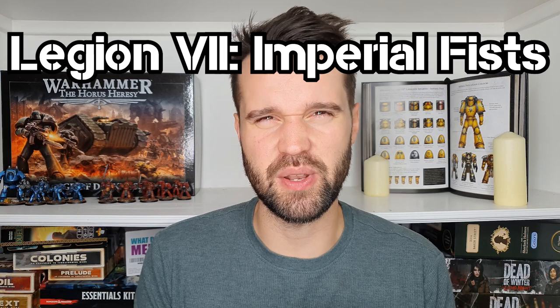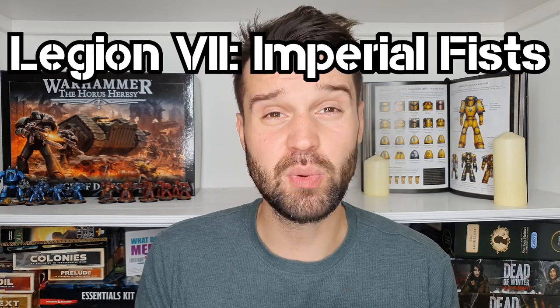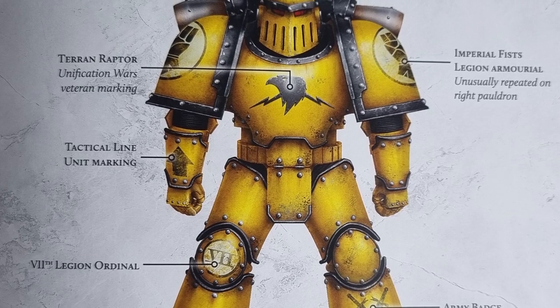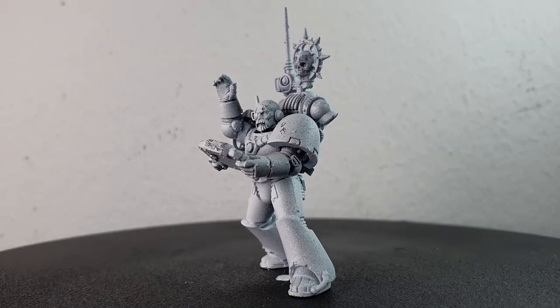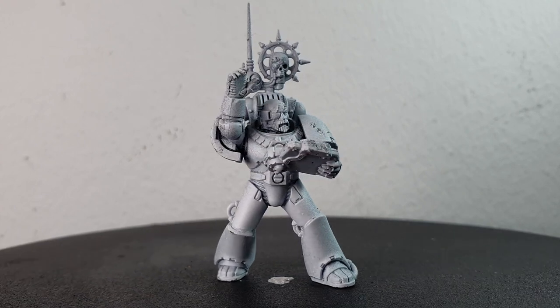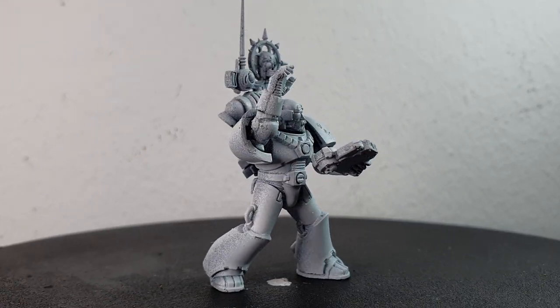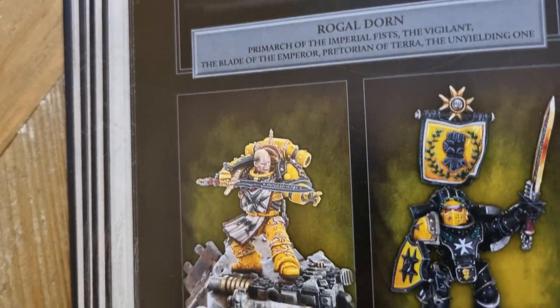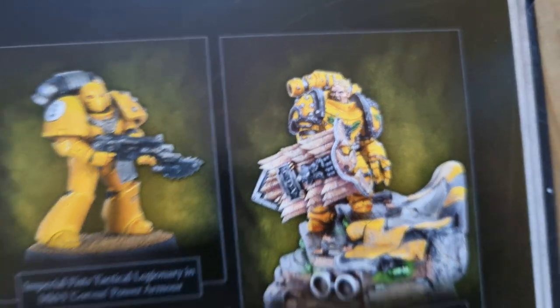Next up are the Imperial Fists — the banana boys in yellow. This one gave me some real difficulty as I don't really have any appropriate bits in my bits box. I decided to replicate Legionary Arnfried from the Liber Astartes with a Mark VI glow-up and a field promotion. For conversions I swapped the arms for tank commander arms from the Spartan and swapped the head for a bald head, which gives the right old-man energy for the Imperial Fists. Seriously, have you seen the characters for the Fists? They all look like a lineup most likely to offer you a Werther's Original.